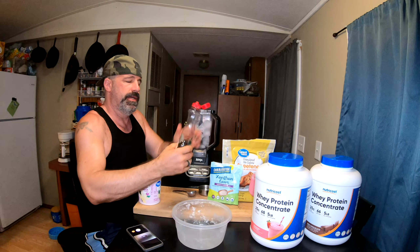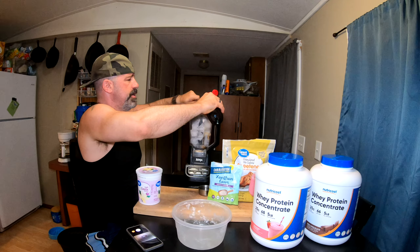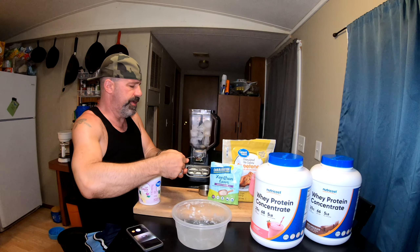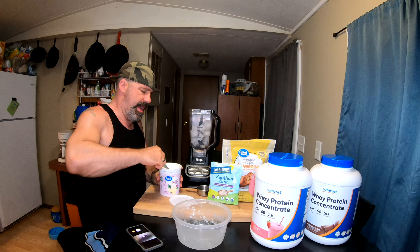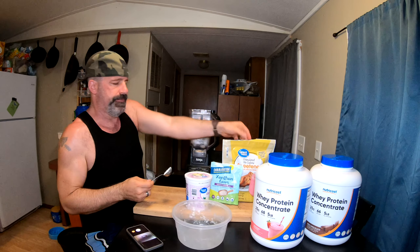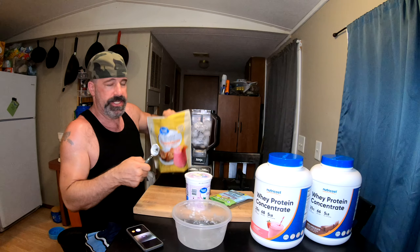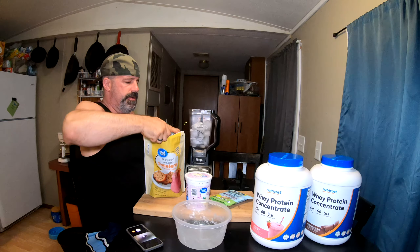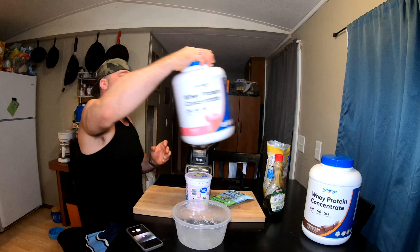Next step: sugar-free syrup - this is the five-calorie variant - we're going to put two tablespoons in. Then we're going to add a third of a cup of water. Next, add one heaping tablespoon of vanilla light Greek yogurt. You can use any sweetener you want - we tend to use stevia or basically Splenda. We're going to put two tablespoons of that in because I like mine really sweet, but one tablespoon is usually enough for most people.